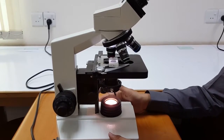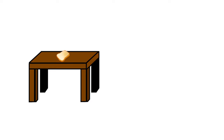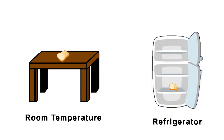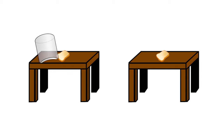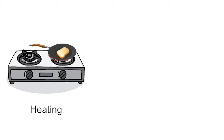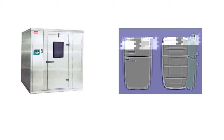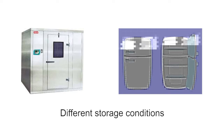Another simple variation of this experiment is to expose the bread slices to different conditions and compare the rate at which fungus grows on them. Some conditions you may try are: keeping one slice at room temperature and the other in the refrigerator; covering one slice of bread and leaving the other exposed to air; moistening one slice with water and keeping the other dry; or heating one slice on a flat pan till it becomes golden brown on both sides and using the other slice without any heating. With these variations, you will understand how different storage conditions affect the growth of fungus on bread.